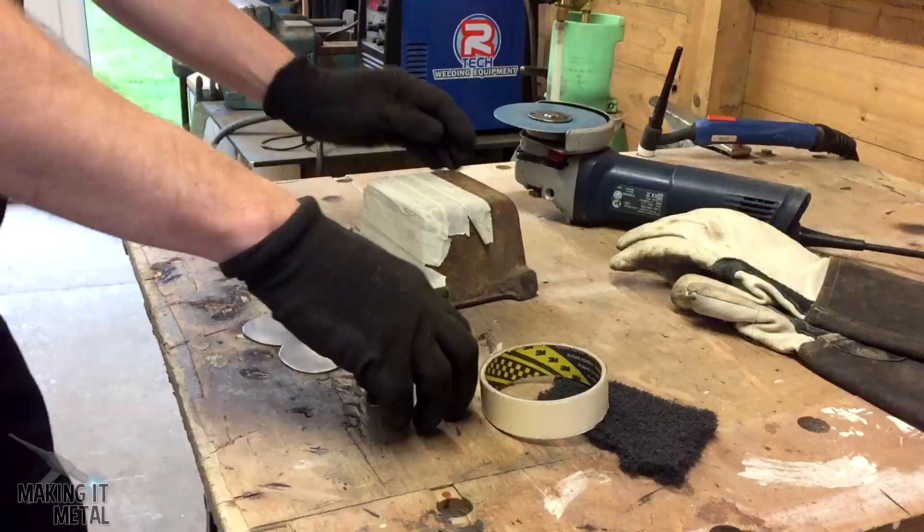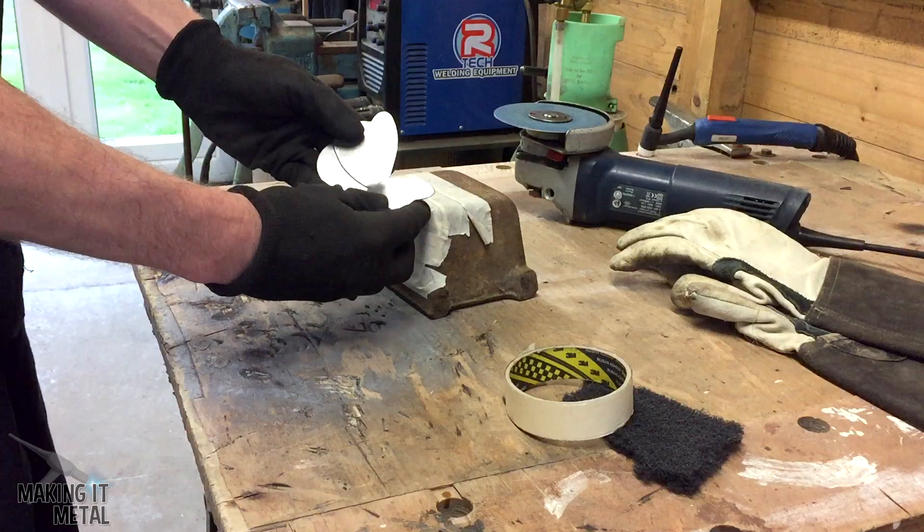I then used a block to bend the wings. You'll notice that I put some masking tape on the block to avoid any contamination.